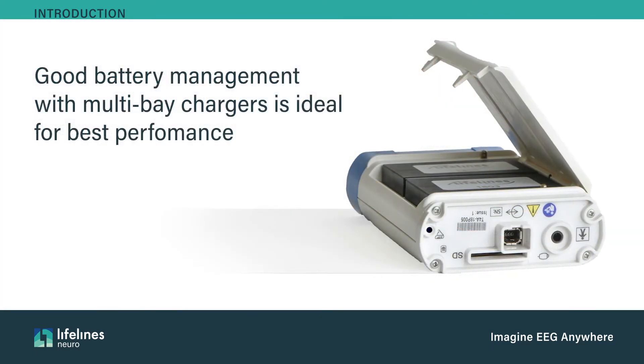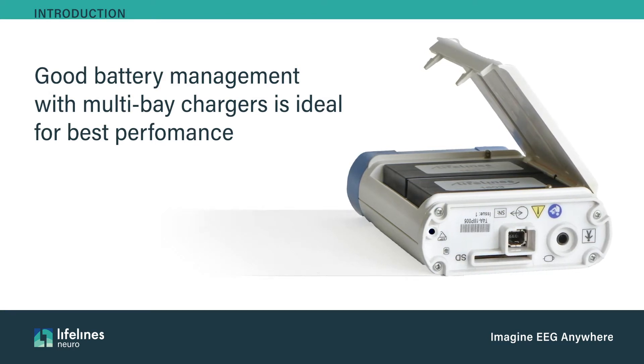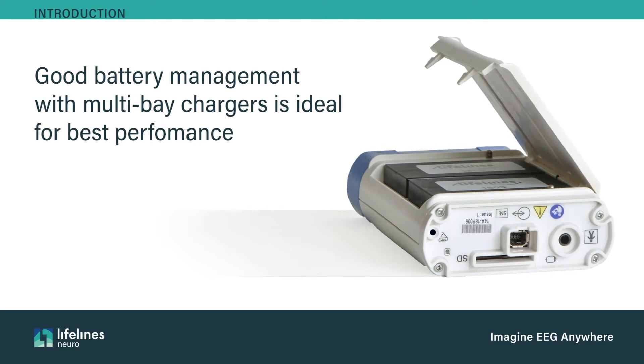However, battery charging management and using multi-bay chargers is ideal to ensure the highest performance, as well as performing the maximum number of studies for workflow efficiency.